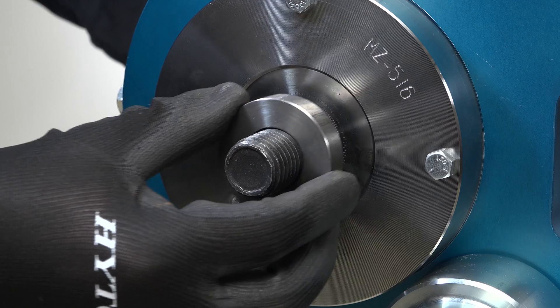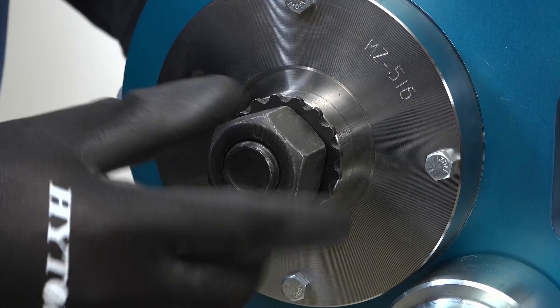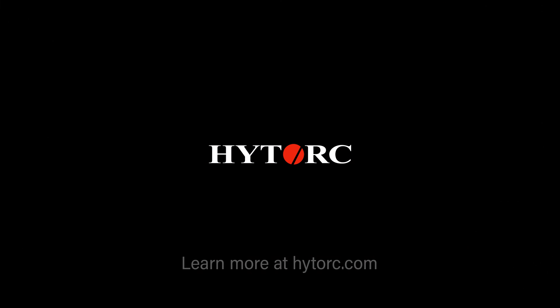Spacers are used to accommodate longer length bolts.